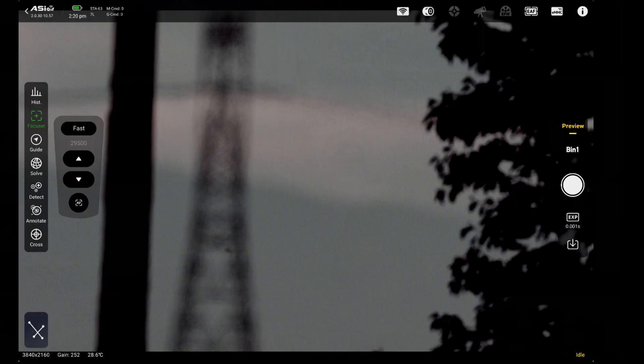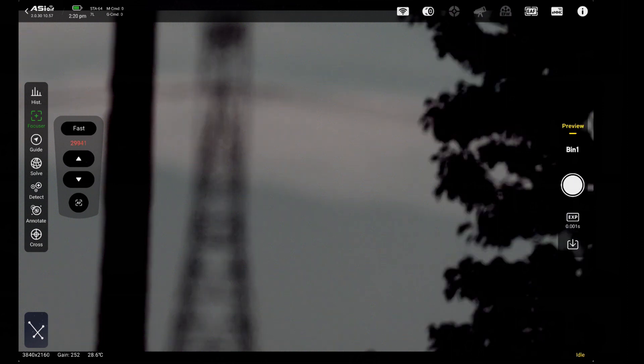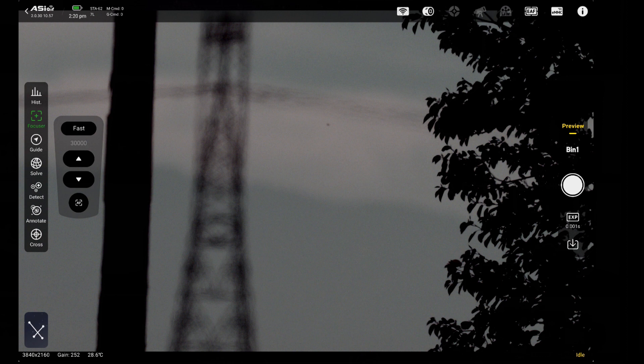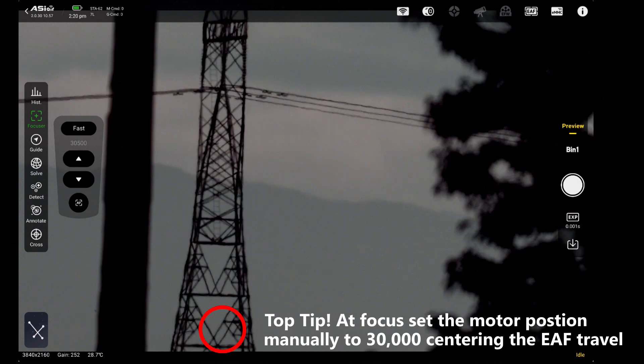Now take a single image using the preview tab on the main page and review what the image looks like. Choose the fast settings and press the in control and redo another exposure. If it looks more blurry, choose the out control and see if the focus improves. Do this until you can gauge if the focuser needs to be further in or further out. Keep repeating this until you get to focus. Once closer to focus, switch to slow and continue until the image looks reasonably sharp. It doesn't need to be perfect at this stage — we'll refine that under the stars later.